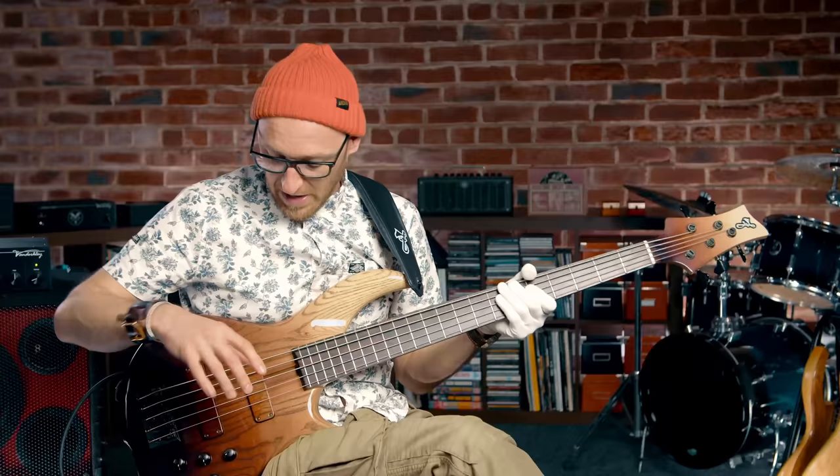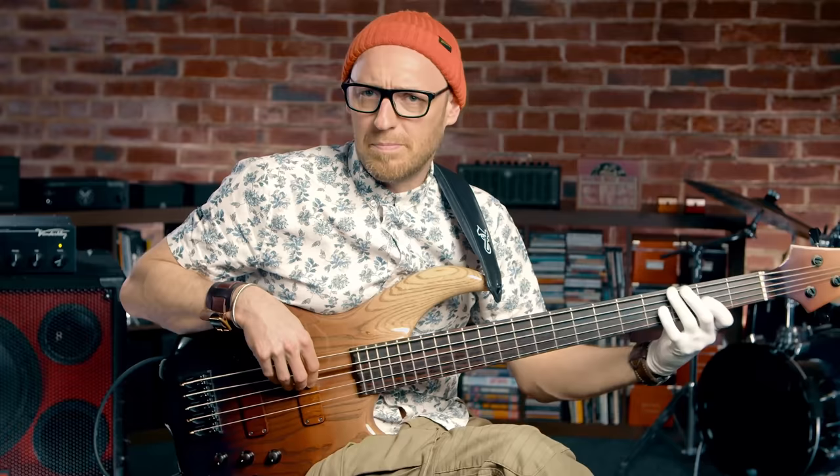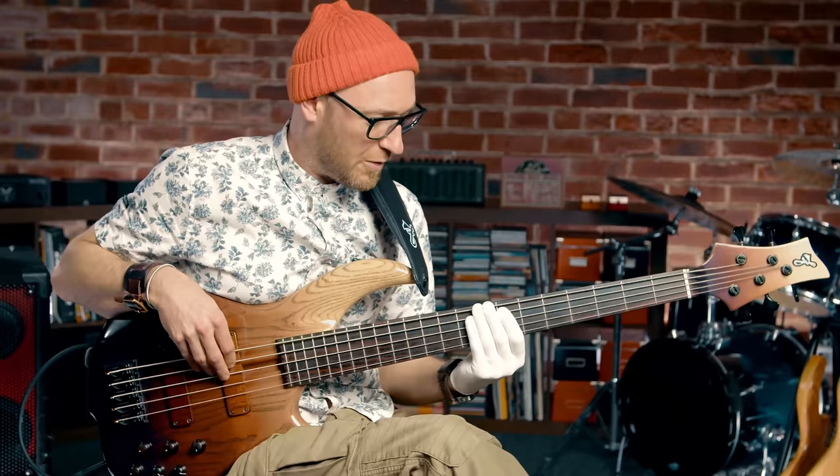Sometimes I put the neck pickup all the way on, bridge pickup all the way off. And then sometimes the tone is about 50% off.